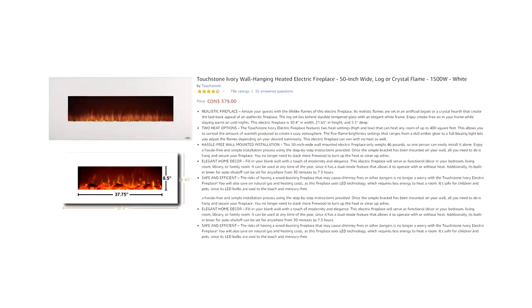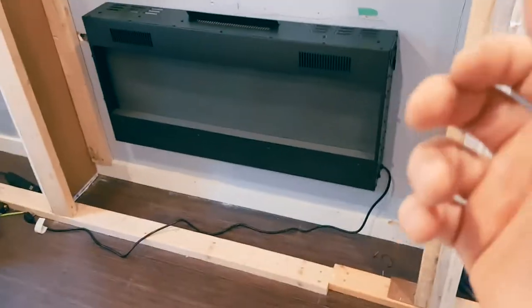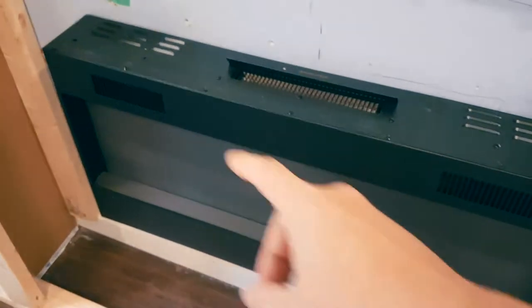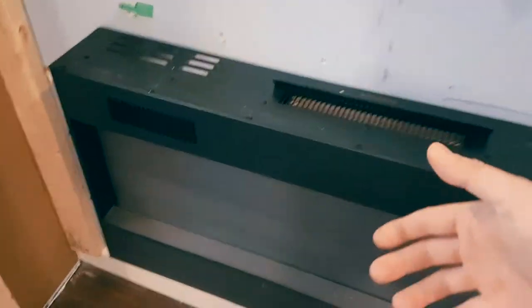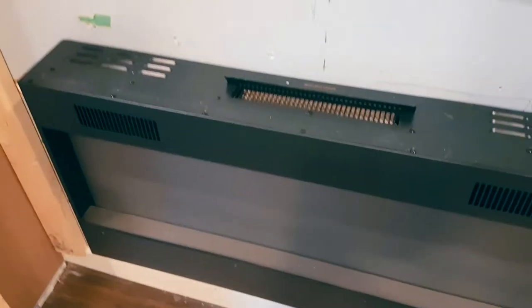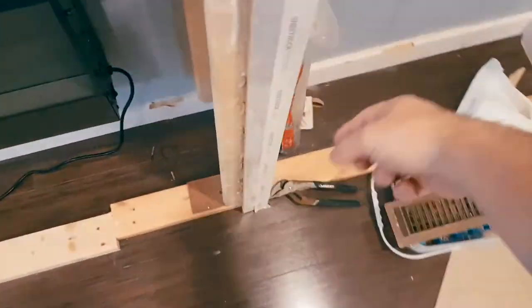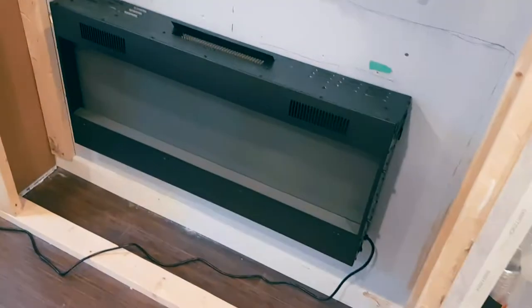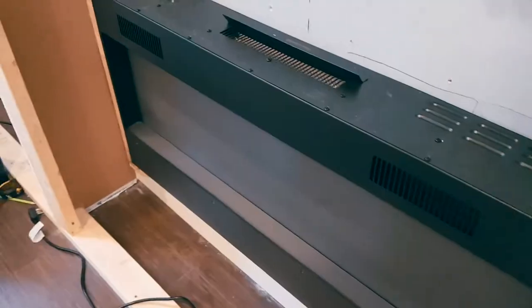The control panel is on the side and there are two air inlets in the front, but the motor is on top. Most recessed fireplaces have the motor up front, so what we need to do is create a custom venting system to come out maybe on the bottom or out over here — that's really up to you where you want to route the actual vent.